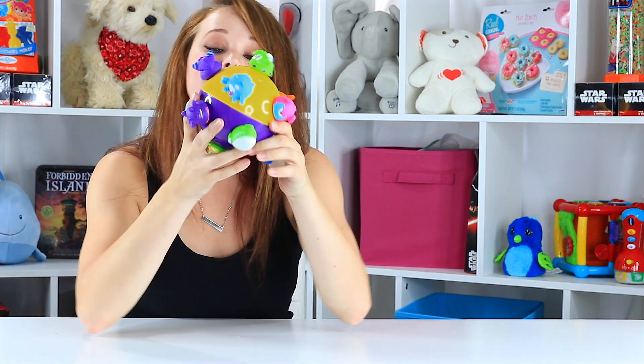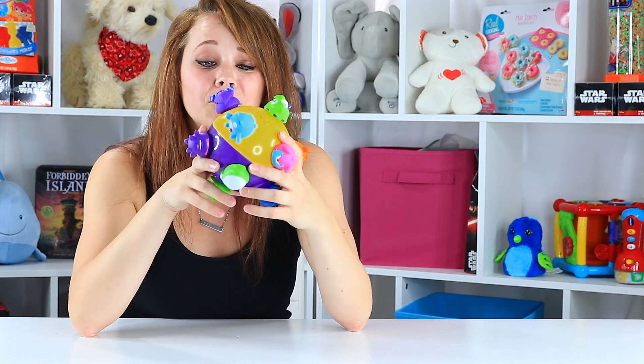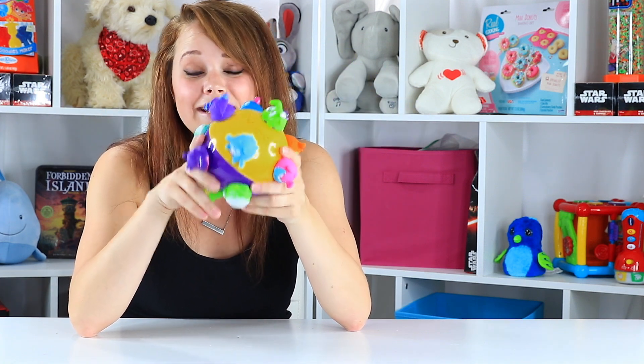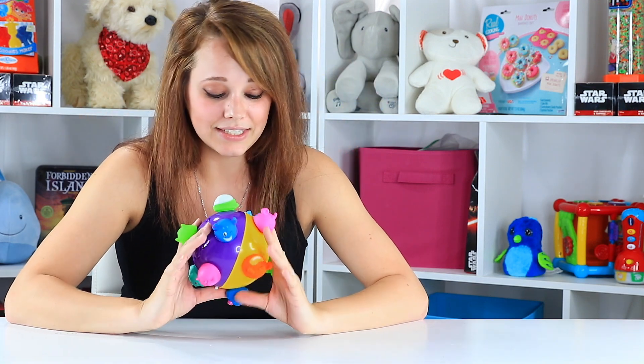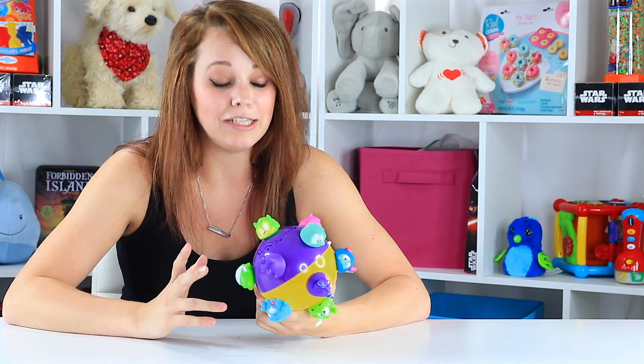So this ball certainly got a chuckle out of me — Chuckle Ball did a good job of making me laugh. It's just kind of zany funny. It's a little loud, but it's a great toddler toy, to be honest, because they're going to have so much fun chasing it around. I can't see why anybody wouldn't enjoy it. So I give it two thumbs up. It's a silly toy, but sometimes those are the ones that really get the kid's interest and keep it. This one moves so much and makes so much noise that I think toddlers won't be able to help themselves.